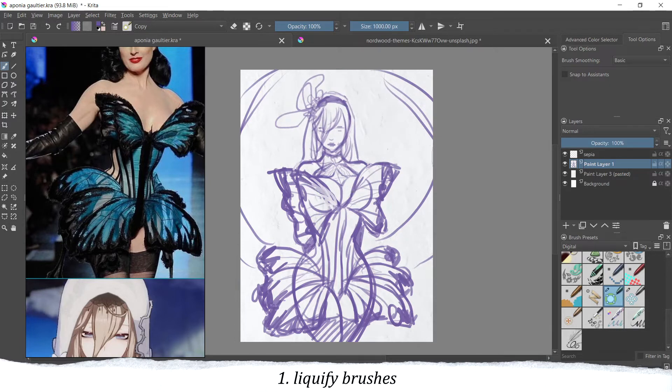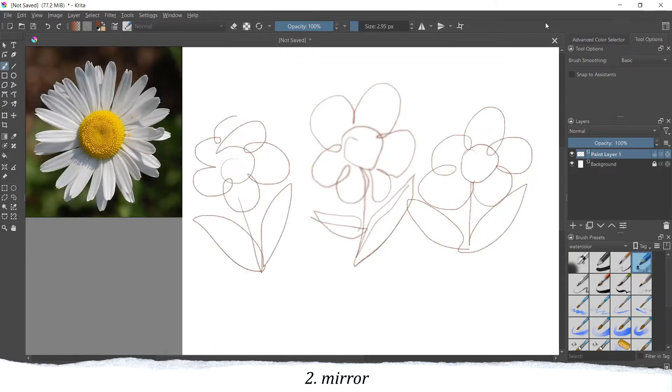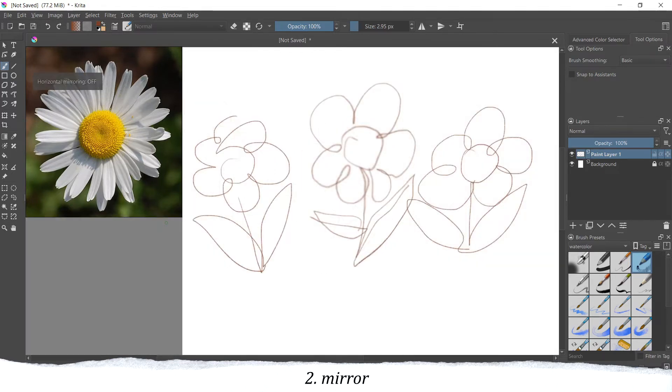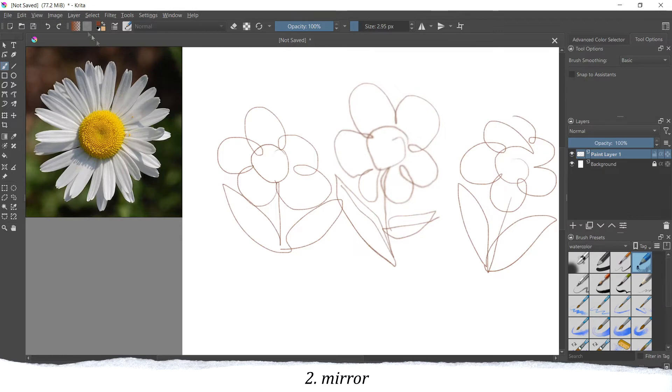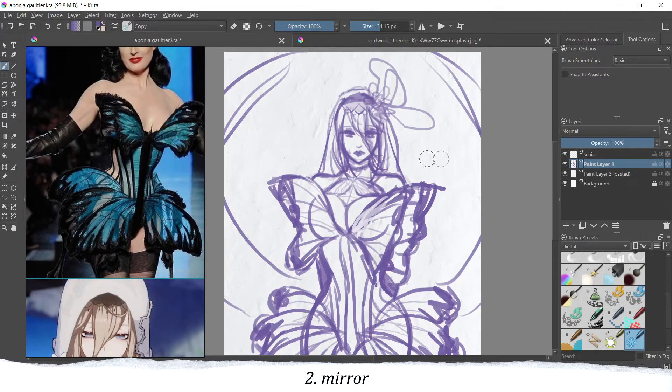My next tip would be to mirror your drawings. To do that you can either use the M key on the keyboard to mirror the drawing. But sometimes it's a little bit problematic if you have a reference picture on the side — when you flip the canvas it's not really visible anymore. So for that, if that's annoying for you, you can use the flip image option, and that way it stays in place — it just flips your drawing. Here I have a lot of reference pictures on the left, so I just use the flip image option so my picture stays in the same place.